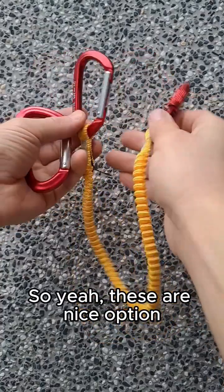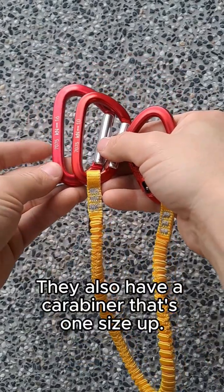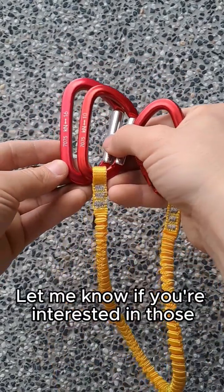These are a nice option if you're looking for something more budget-friendly and lightweight to hold your tools. They also have a carabiner that's one size up — let me know if you're interested in those.